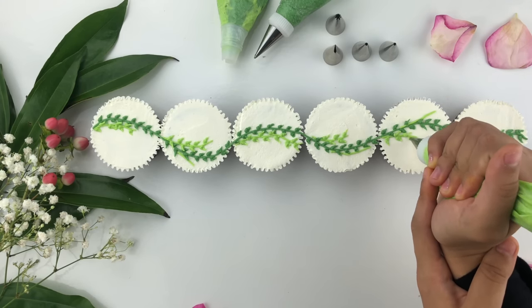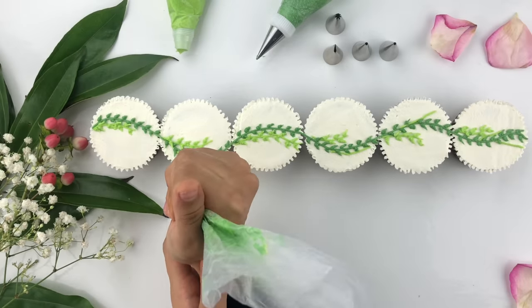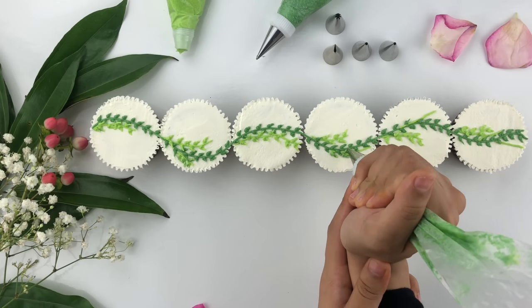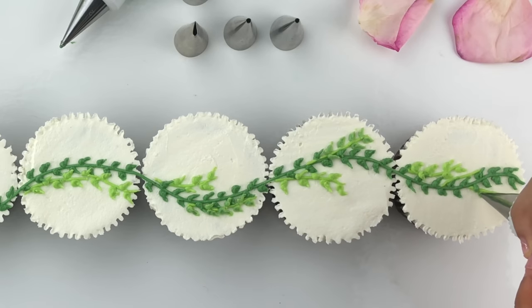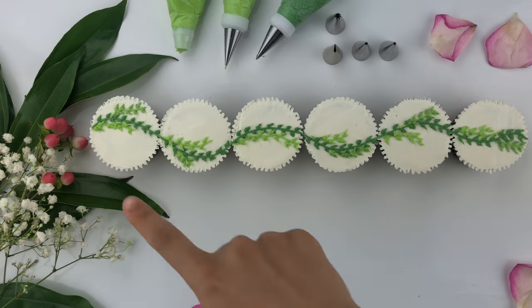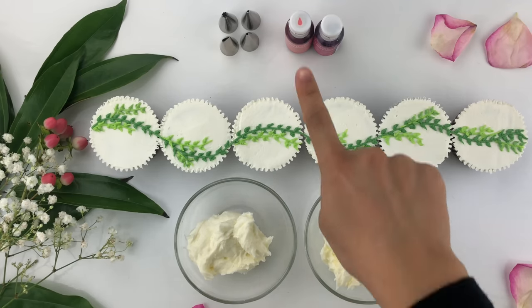Once you pull these cupcakes apart you'll have a completely unique and different look to each one, but it was super simple and easy since we decorated them all together. I also mixed both the light green and dark green buttercream into one piping bag for a two-toned color, and I'm creating that same leaf pattern on the remaining light green vines — adding a dark green, light green, and two-toned mixed look for a more realistic appearance.